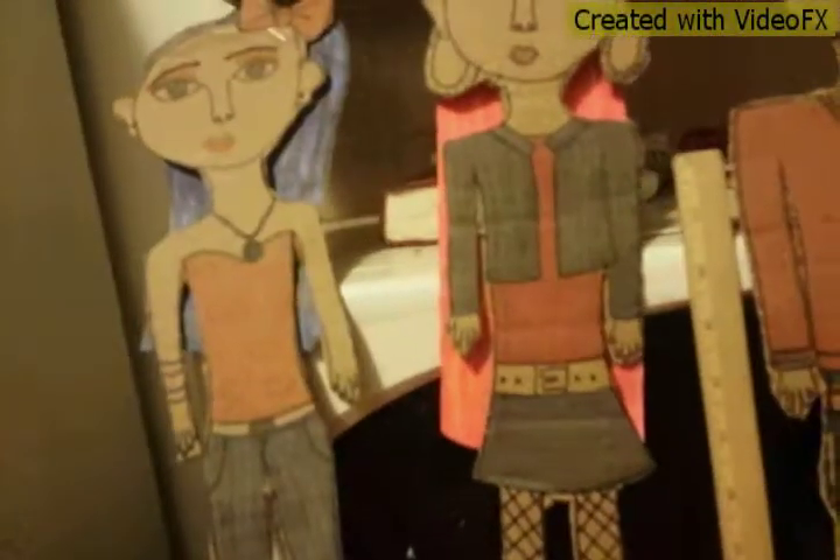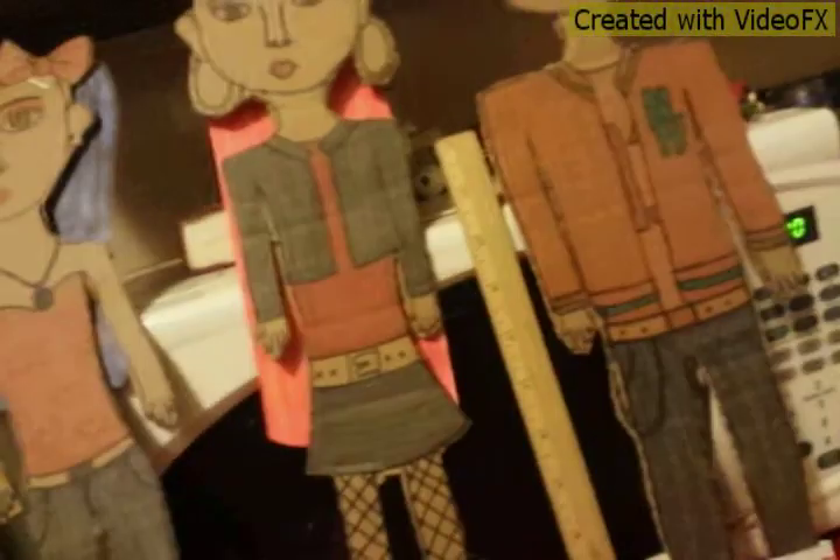I just wanted to show my fans that these are my homemade American Girl dolls. Now here, let me review them.